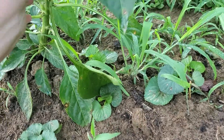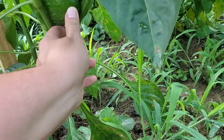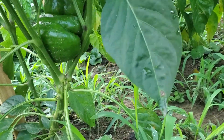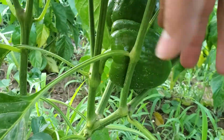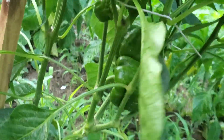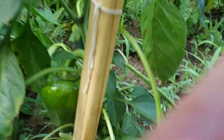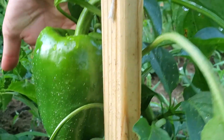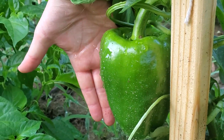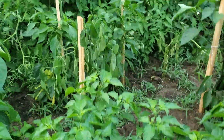We have some bell peppers — actually a few. This one is stuck between the stem. I don't know if I can get it out without breaking something; I'll have to work on that later. I want to give it room to grow. We have a big bell pepper right here — here's my hand, there's the bell pepper. Look at that!